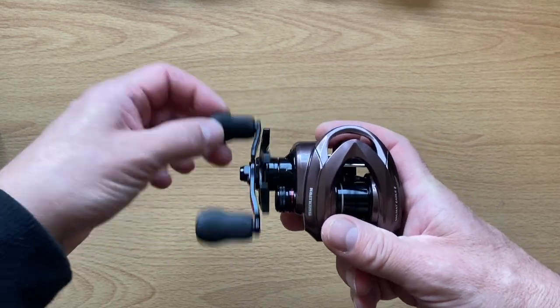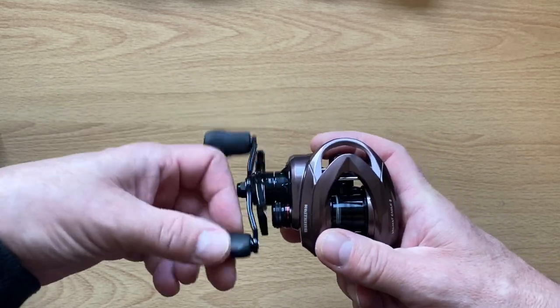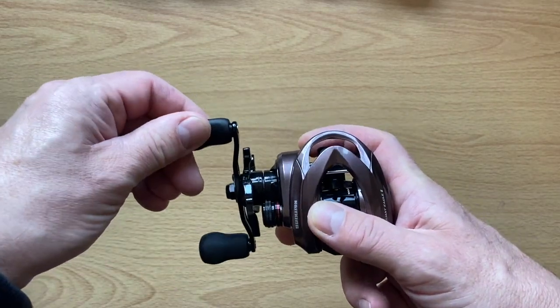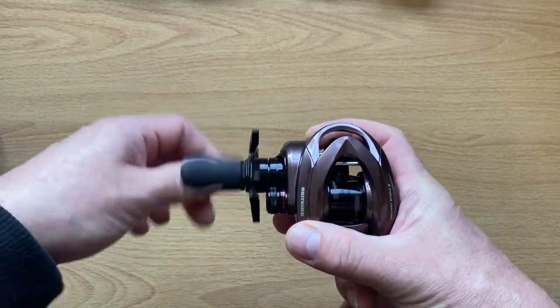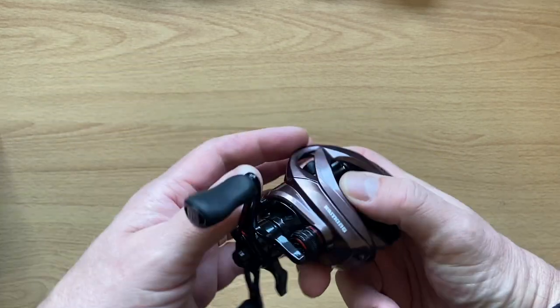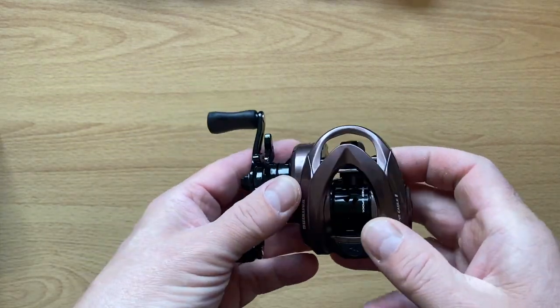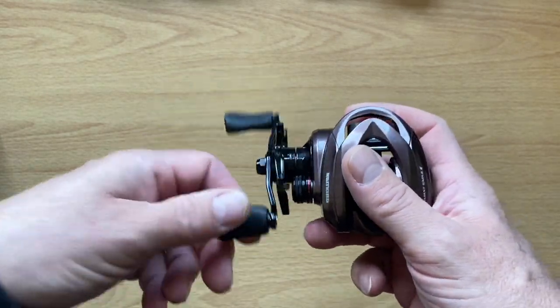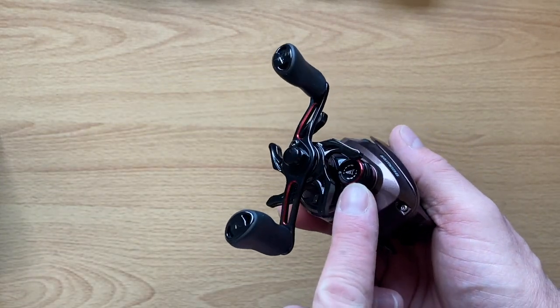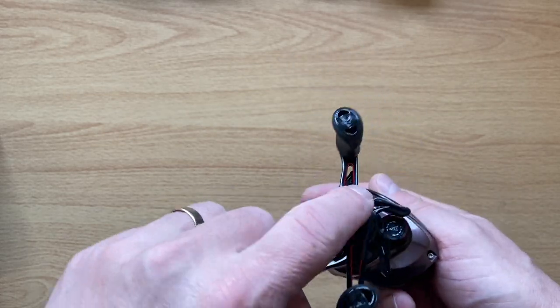Initial impressions: very smooth, feels tight. There's a little bit of wobble there, but there is with other reels as well. So this is their budget option. Colour-wise, I like that colour actually — it reminds me a bit of a Shimano Scorpion. Little red accents here on the tension knob and on the handle.